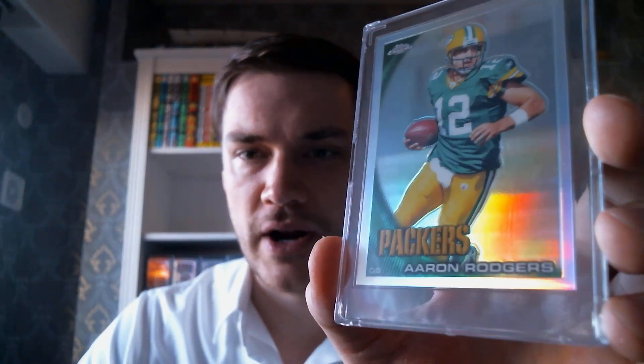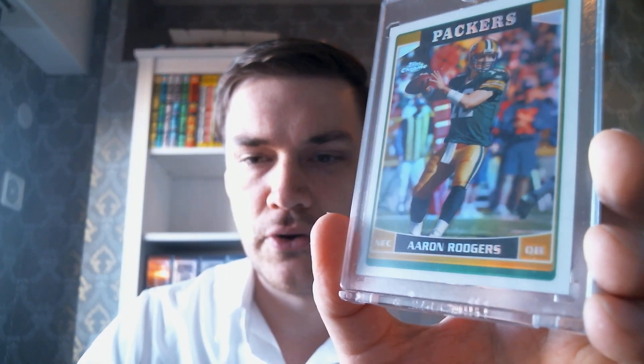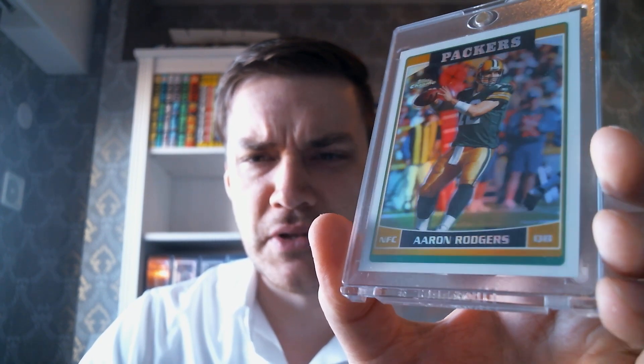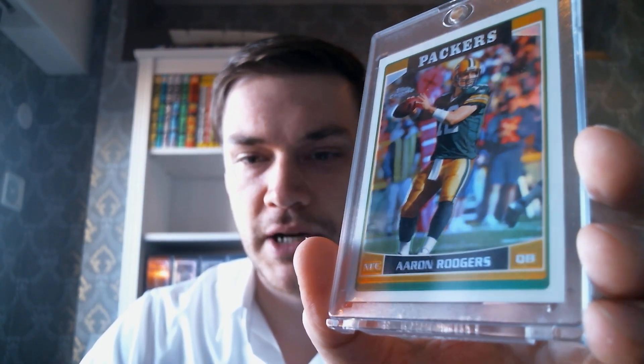Let's move on to some Aaron Rodgers. Got this 2010 Topps Chrome Refractor. And I got a 2006 Topps Chrome Refractor — I think a very underrated card. Looks way better than his rookie. Nicer design, better shot. His rookie he's in the red practice jersey and shorts, and the 2005 design just has all that white space — a poor use of space. But this 2006 card is awesome. Go ahead and pick up one of these — 2006 Topps Chrome Refractor, Aaron Rodgers.